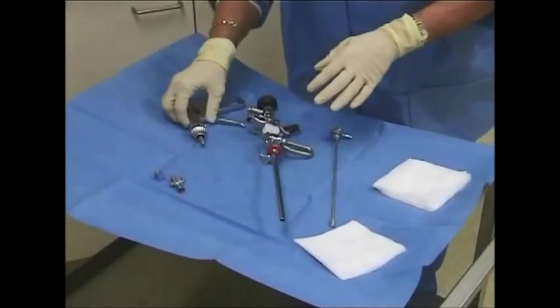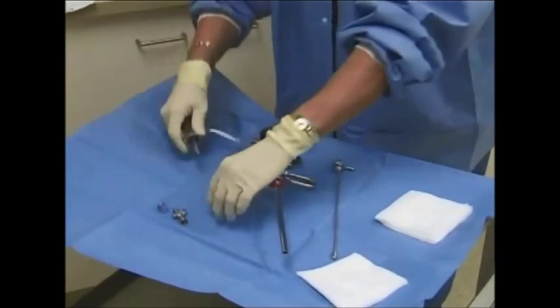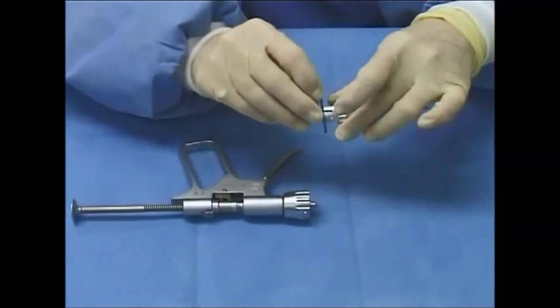To assemble the macroplastique system, twist the adapter in a counterclockwise motion to remove the syringe adapter from the administration device. Next, slip the adapter over a macroplastique syringe, taking care to ensure that the syringe flanges are flush against the inner surface.